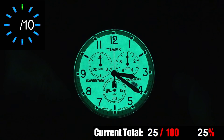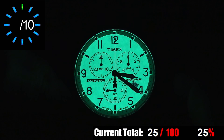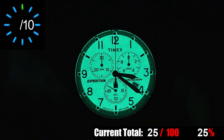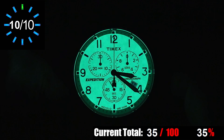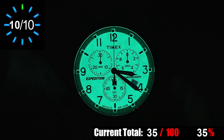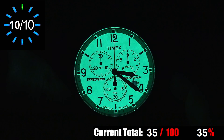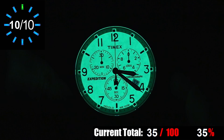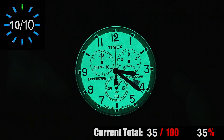You probably noticed in the dial section what looked like large lume fillings inside the hour and minute hands, but as you can see here in the dark, there is no lume filling on this dial. But that's okay, because you have Indiglo — one of the great and most useful features Timex has been using for years. You just push the crown and the entire watch lights up. In terms of dark legibility, this is about as good as you can get outside of tritium tubes. You don't have to charge the lume, you don't have to worry about it fading — just press the crown and instantly you can see the whole dial.